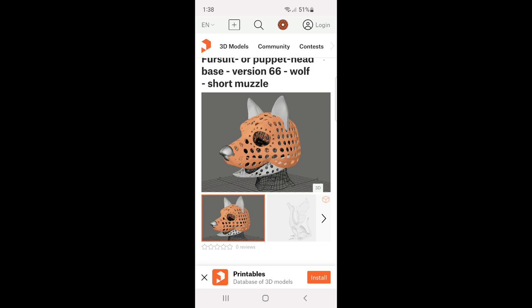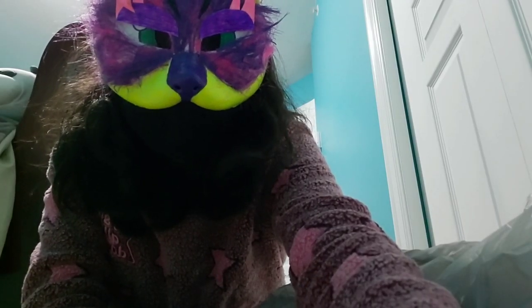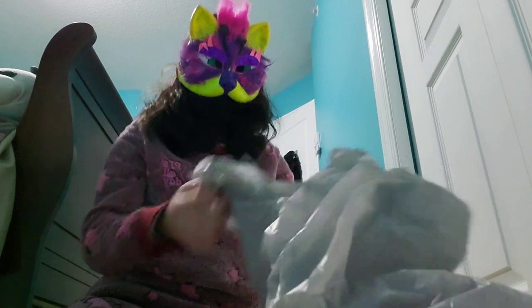I might buy a tail for the suit very soon. In the haul part I do have some materials for Willow's suit — sorry about the spoilers everyone. I believe that's all there is to say for this part; now it's time to do the haul. I know this isn't my main fursona anymore, but I'm still using her.